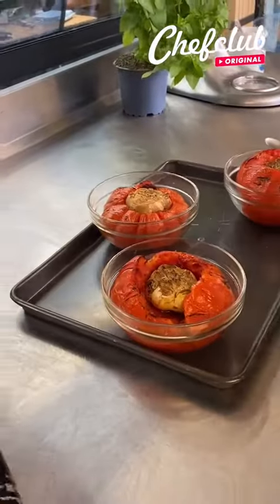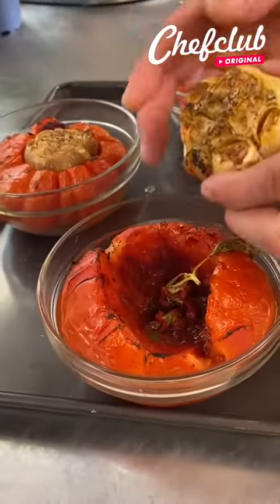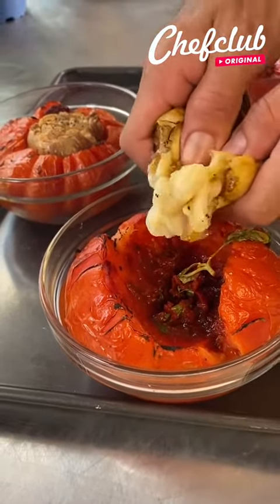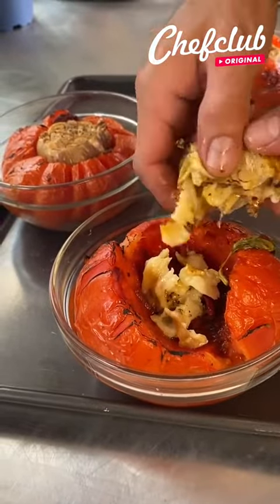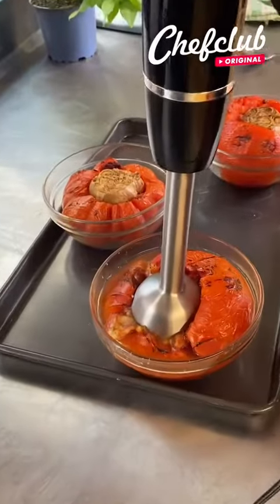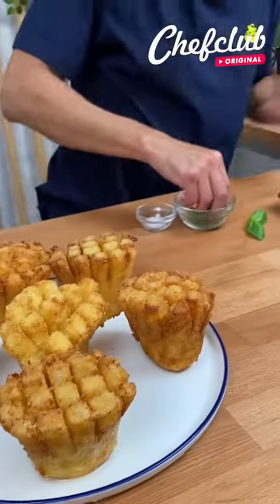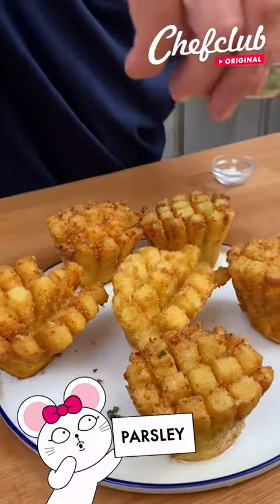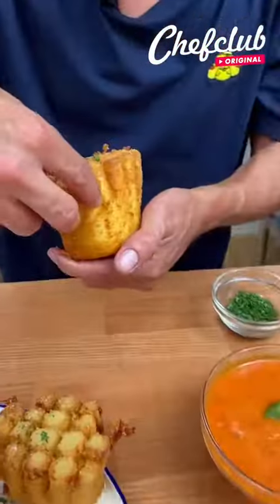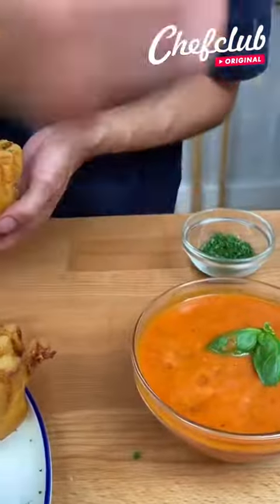Alright guys, so we are back from the oven with these beauties. Carefully take out your roasted garlic — we're going to use the inside obviously, just squeeze it. Now that this marinara sauce is ready, dress them up with a little parsley and salt. Now let's taste this. I'll see you next time.